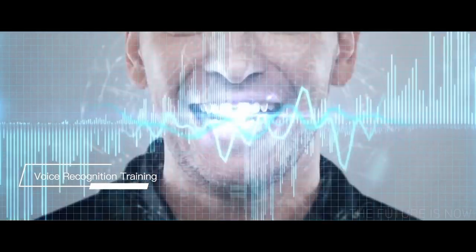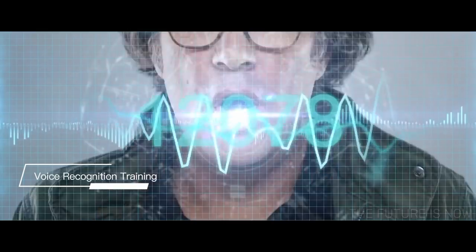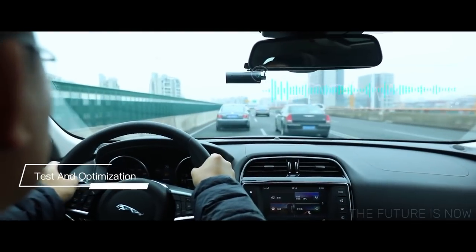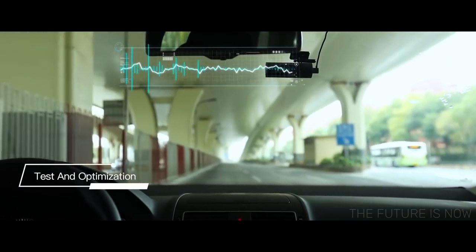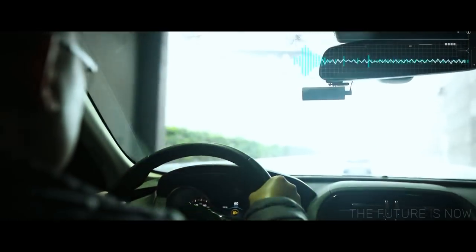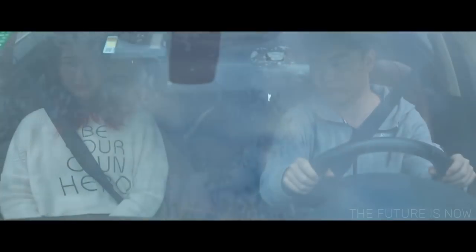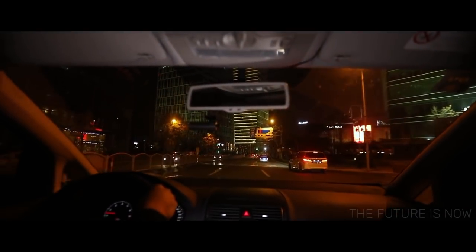Integrating AI algorithms, 70My trained the voice recognition model with more than 20,000 different voices, accents, and dialects to make recognition as accurate as possible. The 70My team kept testing and optimizing the product over five months in different vehicle interior environments. Your driving experience will now be more enjoyable. With your hands on the wheel, you can still capture perfect still shots or videos with just your voice commands.